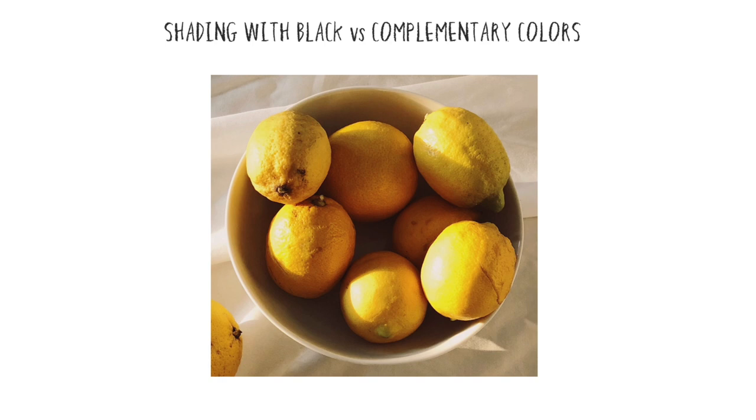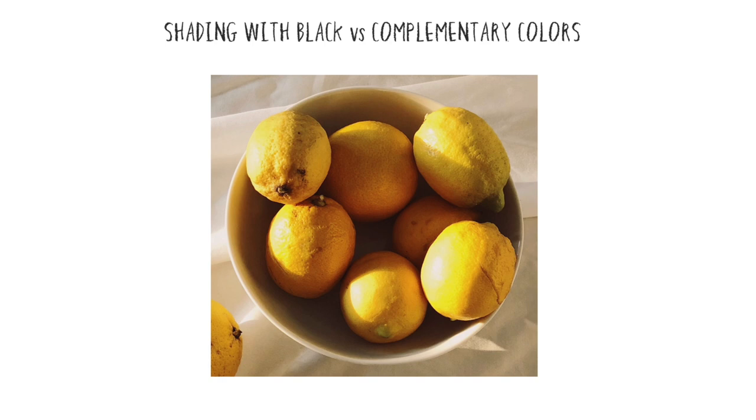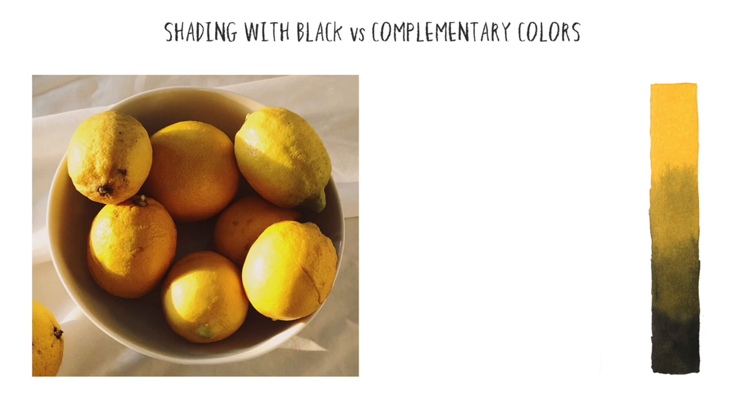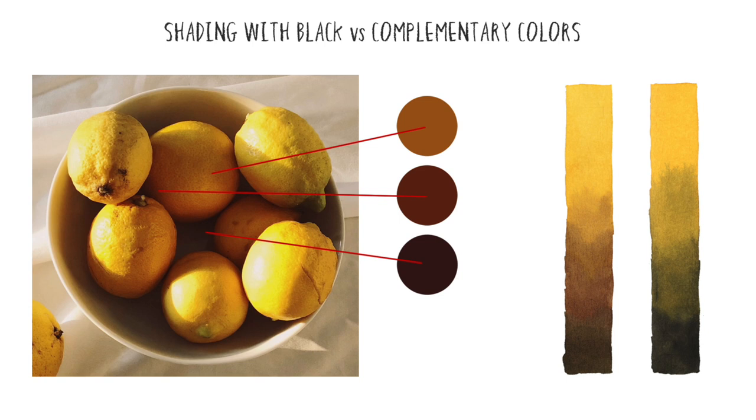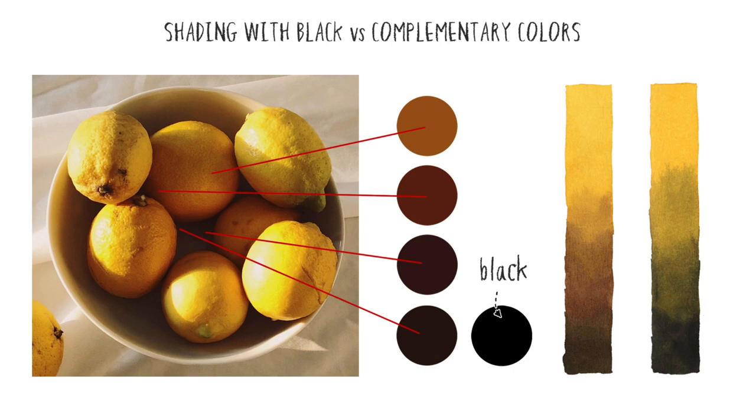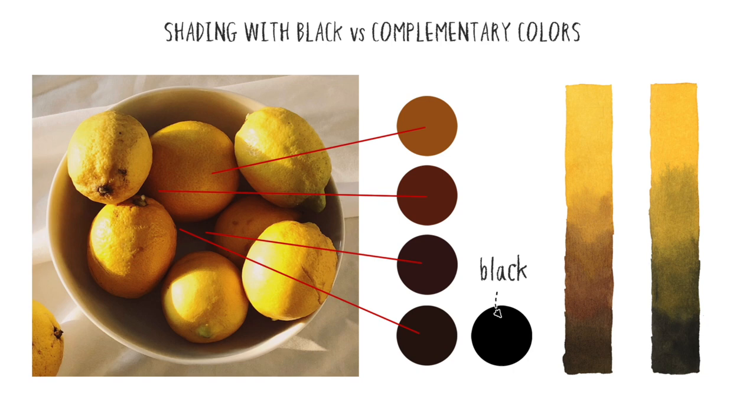Here's another example. Say that I wanted to paint a bowl of lemons — what would be the best mixture to produce a natural and harmonious range of hues and tonal values: mixing yellow with black, or mixing yellow with complementary hues? When you sample the actual colours from the photo, you can see the shading and shadows are made up of warm oranges and browns. Even the darkest shadows are a dark chocolate colour, not black. So mixing yellow with complementaries gives a more compatible range of colours.